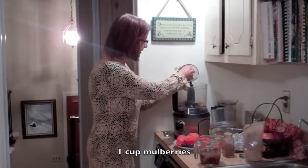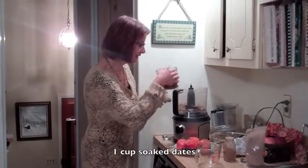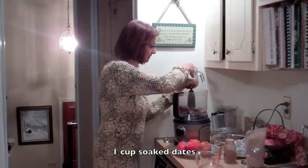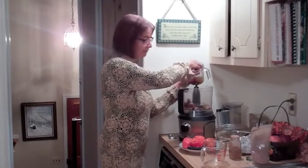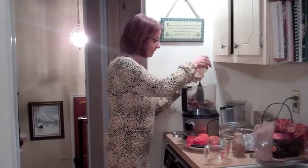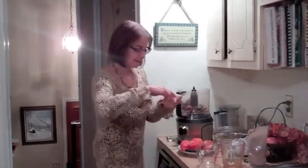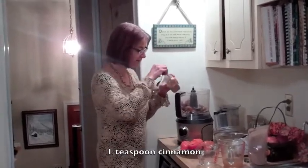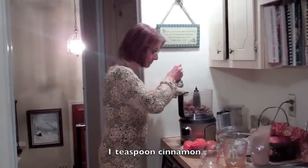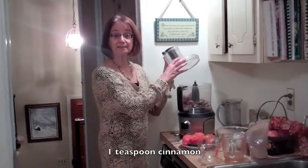So I'm going to put in the mulberries — these are organic dry mulberries — and I'm going to put in my dates, which I've softened now for close to an hour. They're still not that soft but it'll be okay if they're just a little bit chunky. It doesn't have to be a totally smooth pie crust. I'm going to put in a little bit of the date water and then add about a teaspoon of cinnamon, then process up my mulberries, dates, and cinnamon together.